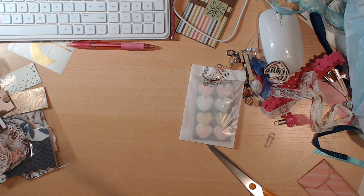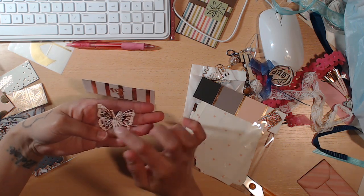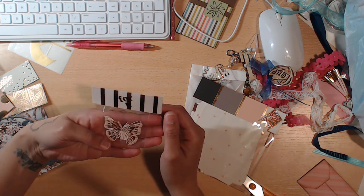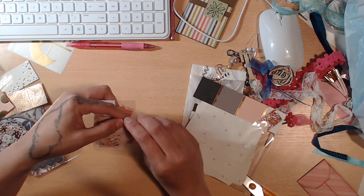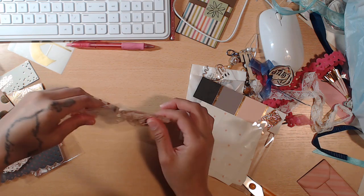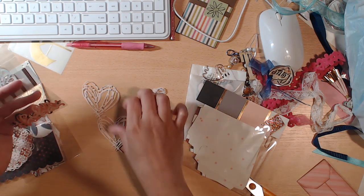Next we have some butterflies. She has a pack of butterflies in this gorgeous rose gold and pink paper. You guys find the best paper. There are two different sizes in there — one butterfly is all rose gold. Then she has some bows with hearts coming down with some hearts in there. It's kind of hard to see.